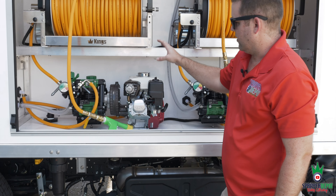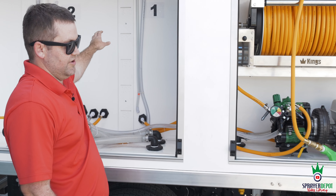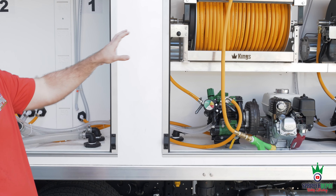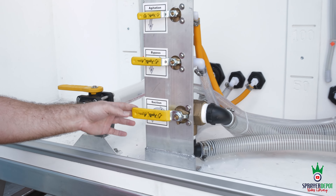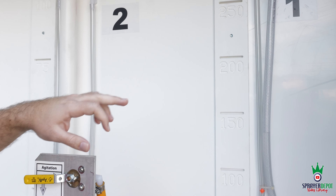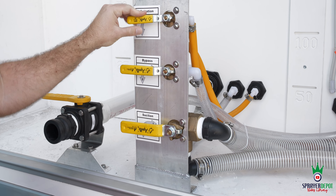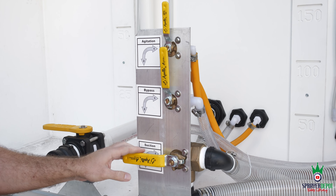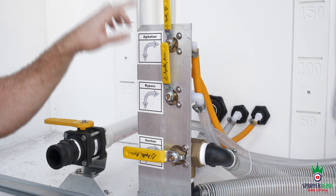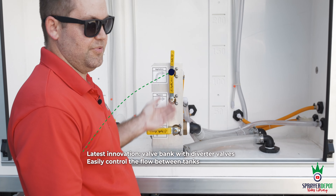Over here you have the same pump engine, but this one is run off two tanks — your second 400 gallon tank and your 100 gallon tank. So you've got one pump engine for two tanks with one hose reel. How we accomplish that is a valve bank for suction, bypass, and agitation. You have big numbers on it: number one is your 400 gallon, number two is your 100 gallon. These are diverter valves — they don't shut anything off, all you're doing is directing the flow. You direct it back to tank one or tank two, and pull from tank one or tank two.